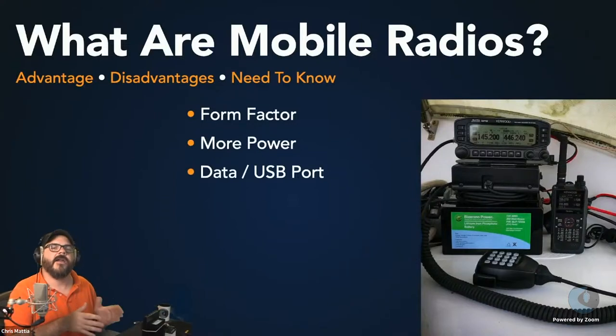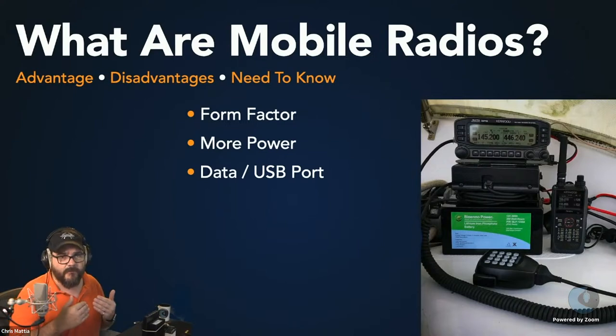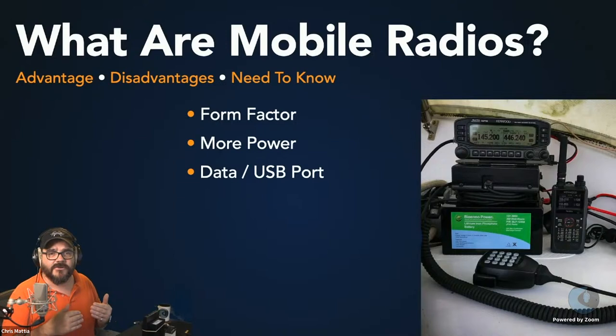Mobile radios typically have more power than a handheld: handhelds usually top out at about 5 watts, whereas mobile radios typically run 25 to 50 watts, and some will even go up to 100 watts. One thing about power when setting up WinLink: even though you have that higher-power radio, you're going to want to back the power down initially — especially when sending via VARA HF or VARA FM, which are modes designed for very low signal-to-noise ratios.